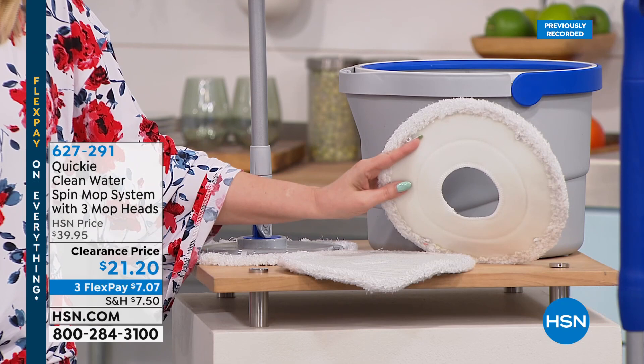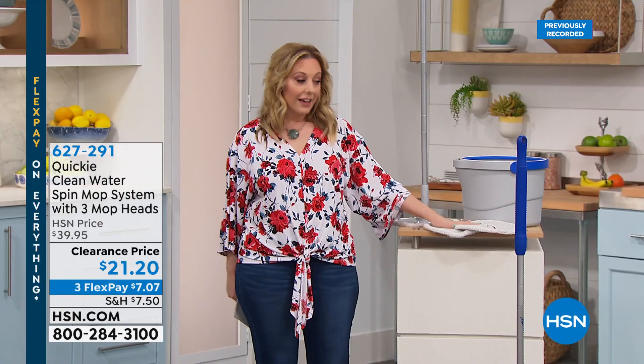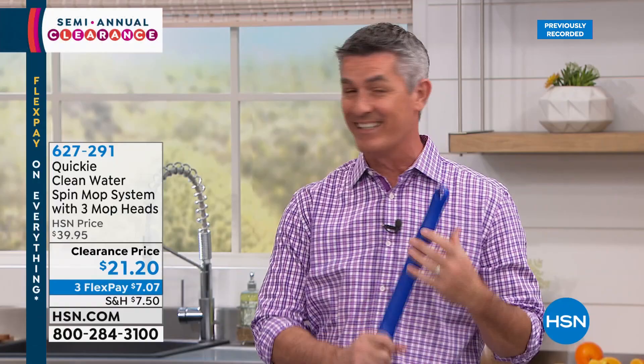Our special guest is Peter Kilcullen. Nothing makes me happier than watching men clean! The Quickie Mop makes it super easy — and I can't believe this price. This is one of those products you may have seen on social media. Nobody is getting it for $21.20. Remember, when you hit $75 today, free shipping and handling on everything. When we say 'Quickie,' isn't that what you want cleaning to be — quick?